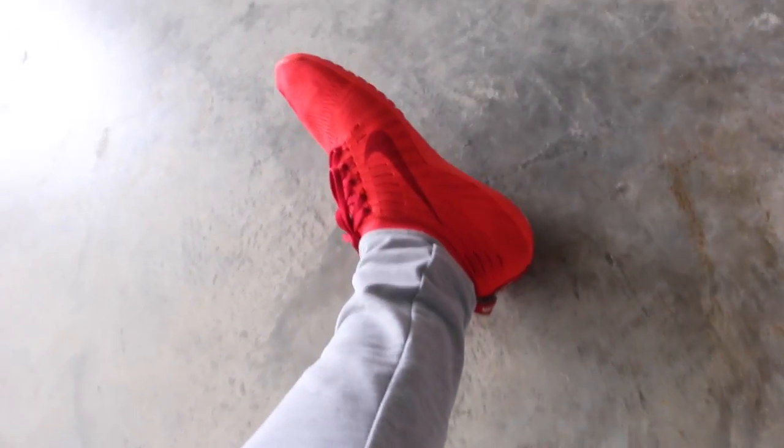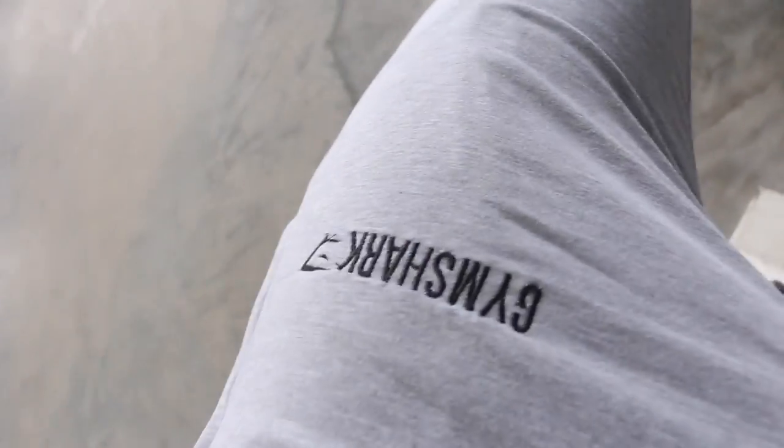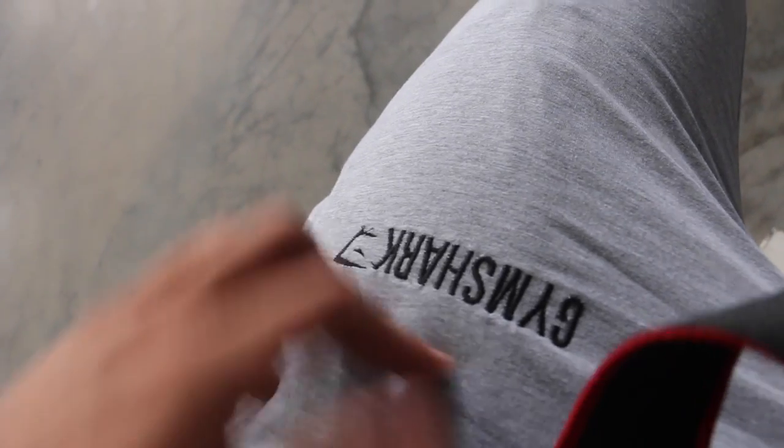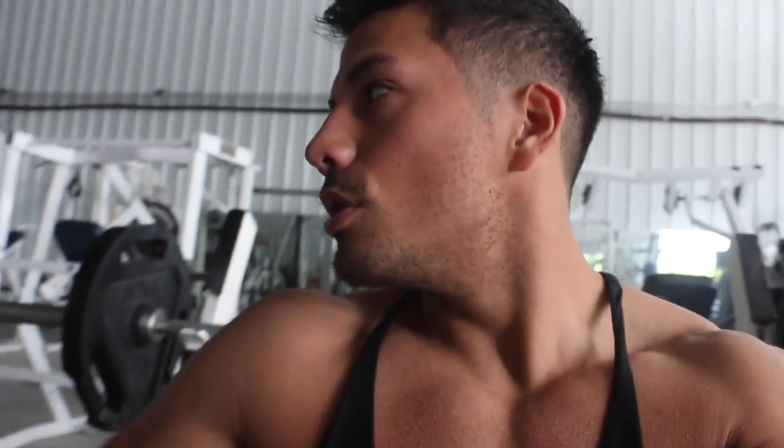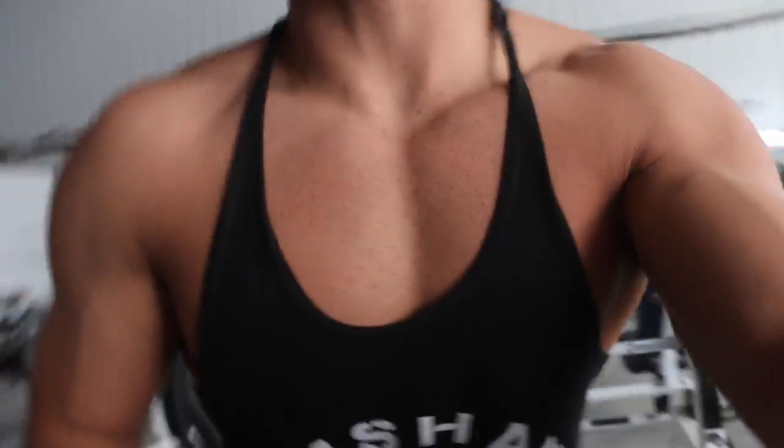Today we are rocking the Nike Hyperfeels in red, Gymshark track pants, Gymshark stringer. We're going to do some arms and shoulders. Today's Wednesday — arms and shoulders — tomorrow we're taking off, and then Friday we'll be hitting a push day, attempting a bench press PR. The lighting is super good here.